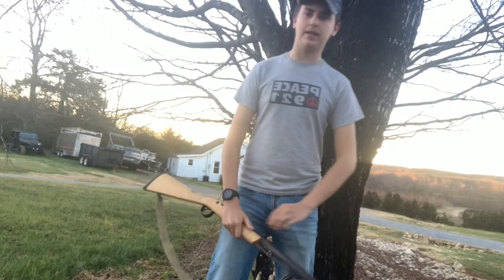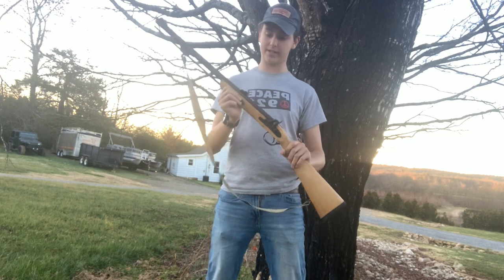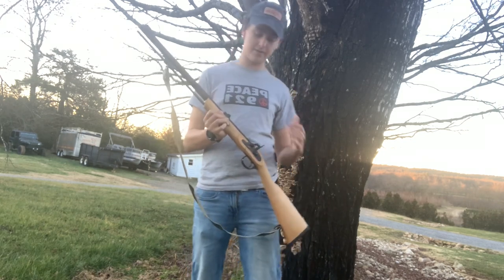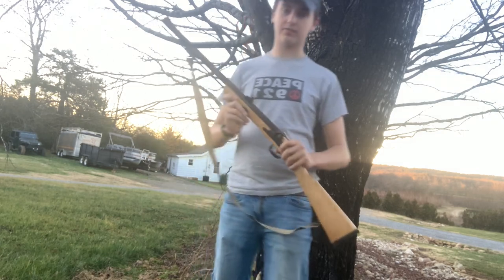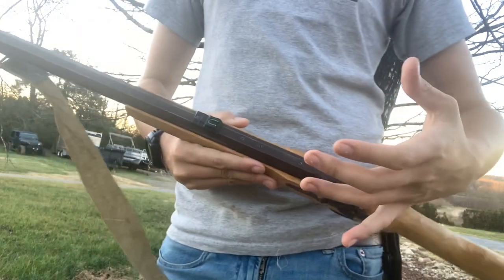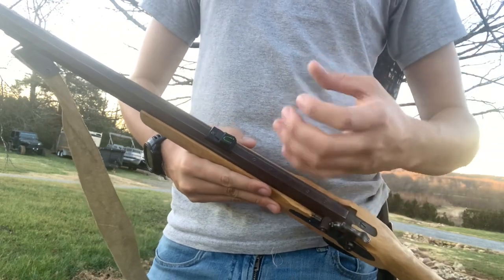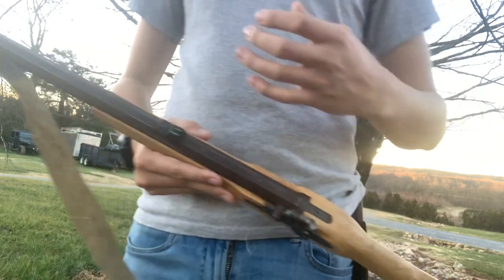I hope y'all did enjoy this episode of the Hunting Down Adventure YouTube channel. This was a great project. Now, I do have a couple of things I want to say that I'll do differently next time. When I blued it — which was really browning it — I didn't oil it afterwards. I didn't know you needed to, and that was where I really messed up.